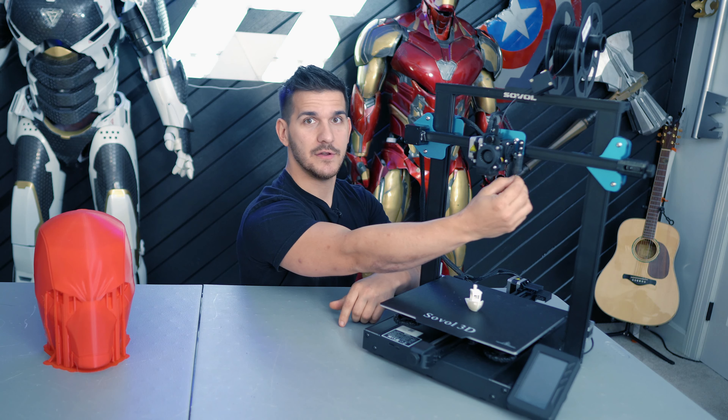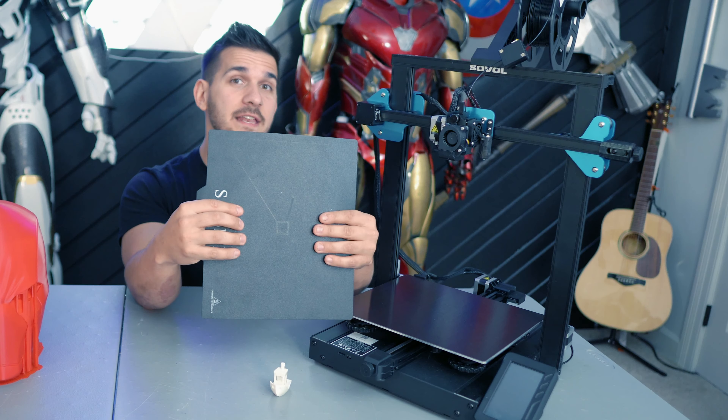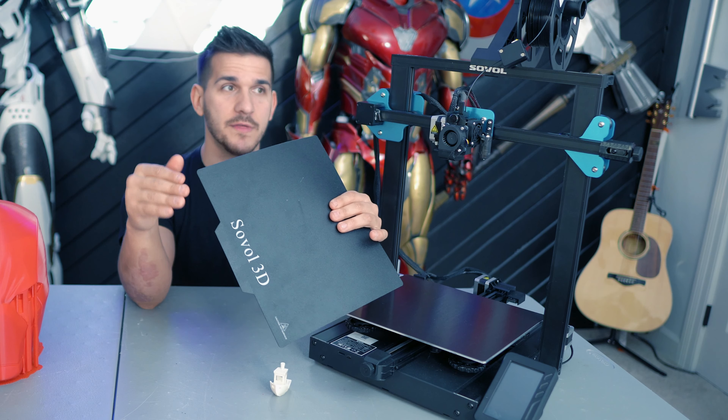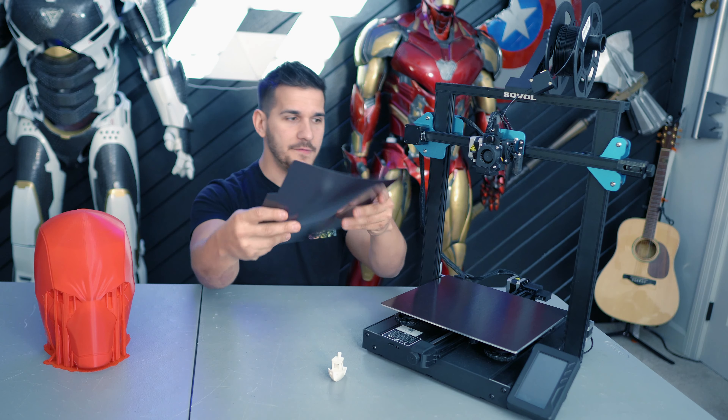Once the printer's set up, you need to get the bed level or trammed. It has a CR Touch — or whatever Sovel's calling it — which is an auto bed leveling system to help you pinpoint and level the bed properly. Really easy to use. On top of that, it has a pretty nice magnetic build surface. Once heated up to temperature, these build plates are actually pretty sticky and can help get that first layer nice and smooth very easily. When the print's done, you just take it off, flex it, pop it off, and go back to printing right away.